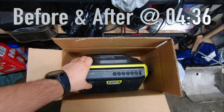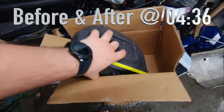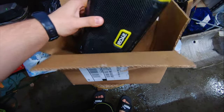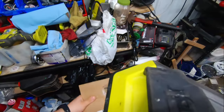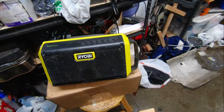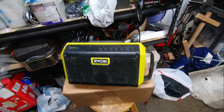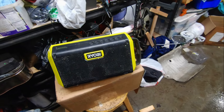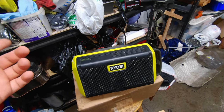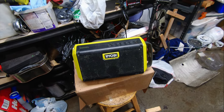I recently purchased this Ryobi Bluetooth speaker and it was shipped to me just like this. Besides being used, it's actually broken — one of the speakers doesn't work and the other one fades in and out. So rather than throw it away or return it, I actually bought new speakers for it and I'll show you how you can go about replacing them, because I got this one pretty cheap and the speakers weren't expensive.